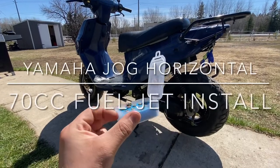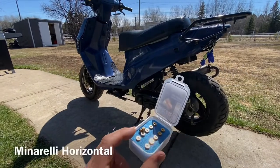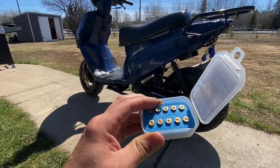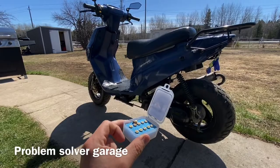Hello everybody. In today's episode we're going to jet the bike — it's got a minarelli horizontal engine on it. We're going to jet it, I'll show you how to do it, I'll explain some of the jets you need to buy and what the point of it is. Let's get started right away.